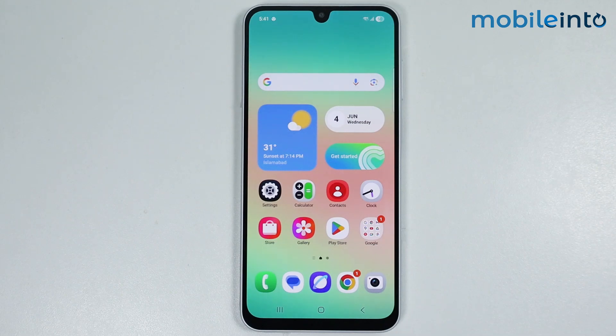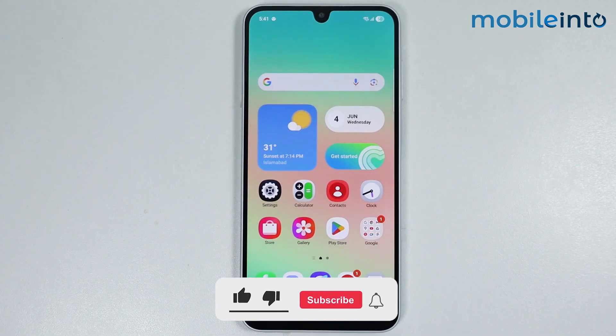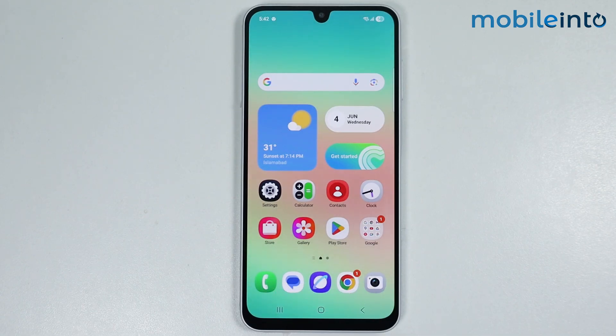Hey, what's up guys. In this video we will see how to check the warranty on any Samsung phone. There are also other ways to check the warranty of your Samsung phone, but this is the more simplified way to check it.